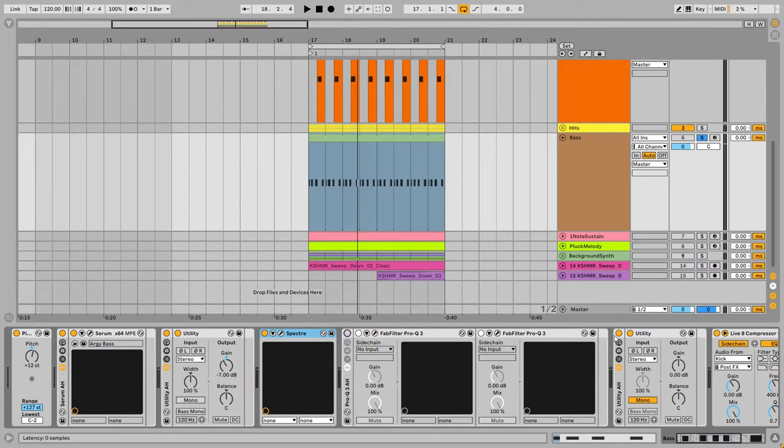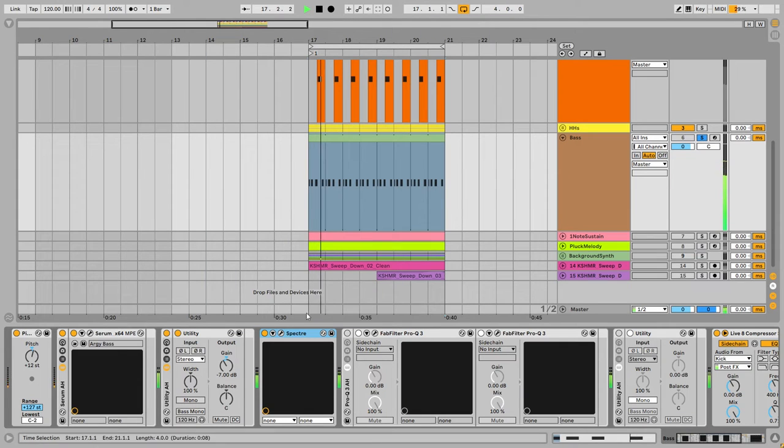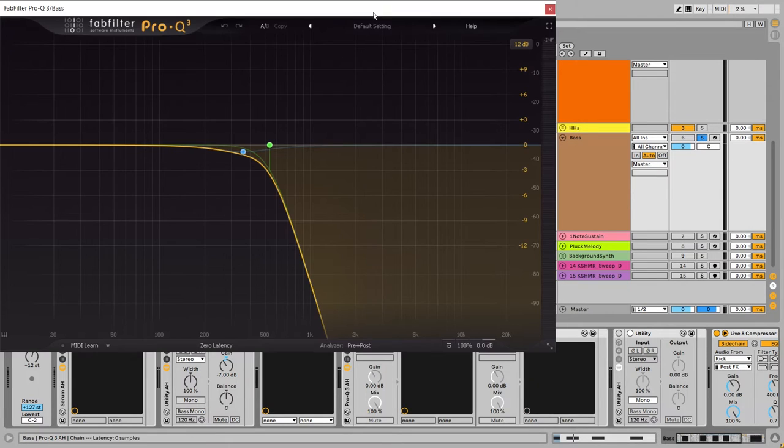After that I'm using Spectre again — just increasing the fundamental frequencies of the bass in the low-mid area by 1 dB. It makes it just more fat and more powerful, adding the weight that we need in this style of music.